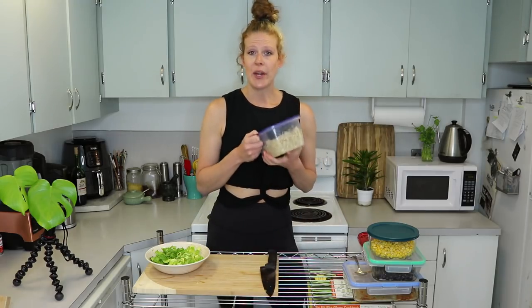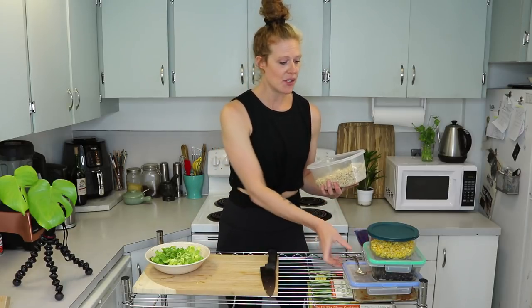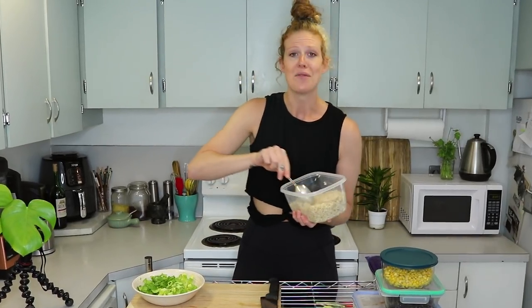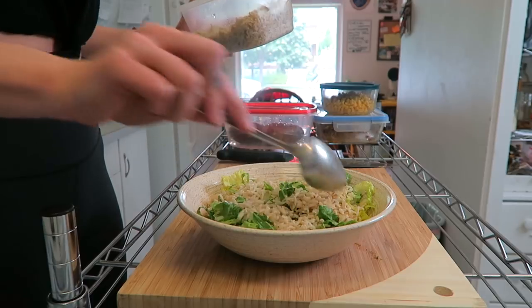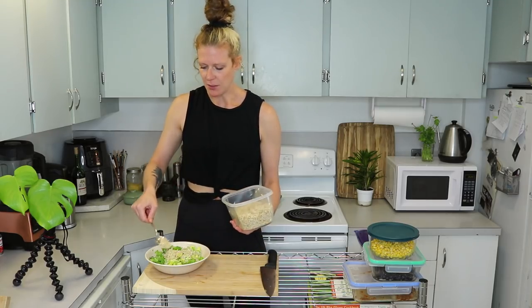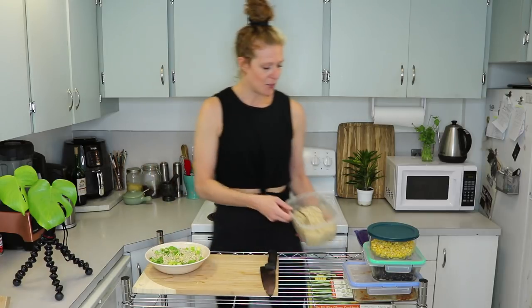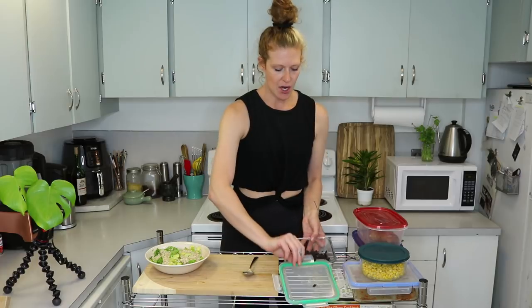The next thing going in is some brown rice. I cooked this in my instant pot — I have a video on my channel on how to do this, so I'll leave links in the description below. The full recipe will be in the description too, so make sure to click 'open more.' I'm just going to add a nice healthy scoop of brown rice on there.